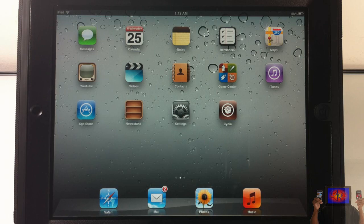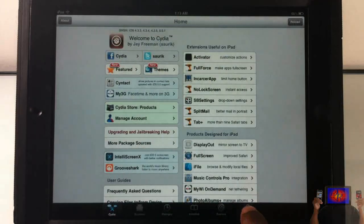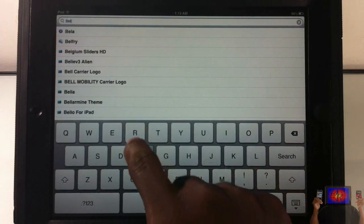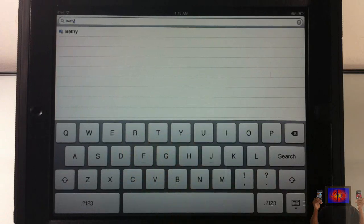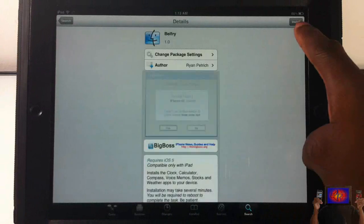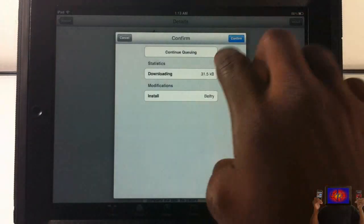For this, all you're going to need is a jailbroken iPad 1 or jailbroken iPad 2. The first thing you're going to do is navigate to Cydia, go over to the Search tab, and search for B-E-L-F-R-Y — Belfry. Then tap on it, let it load up, hit the Install tab right up here, and go ahead and install it.